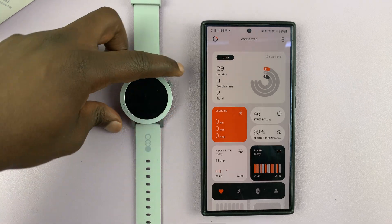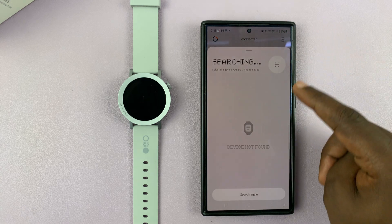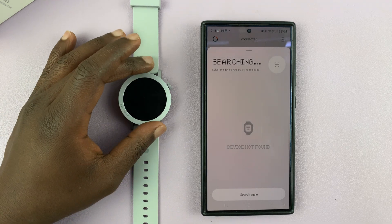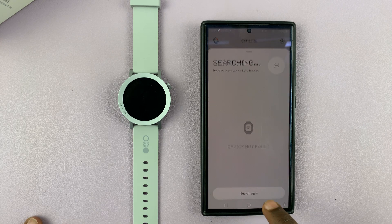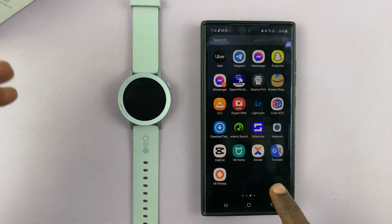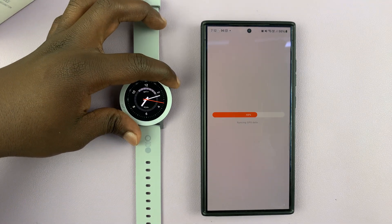Now if it hadn't connected automatically, you will need to come to the top right corner and tap on the plus symbol, and then it will start searching for devices, find your device, and you can continue with the setup process just like I've done. That's how to pair your CMF by Nothing Watch Pro 2 with your Android phone. Comments and questions down below, and good luck.